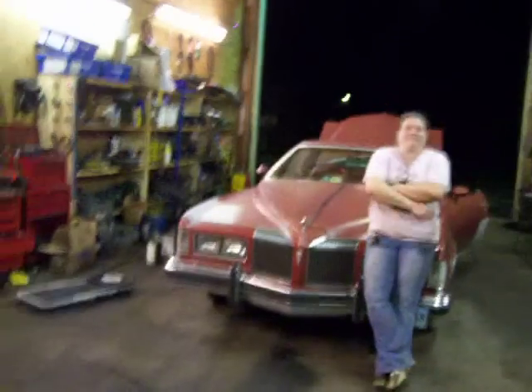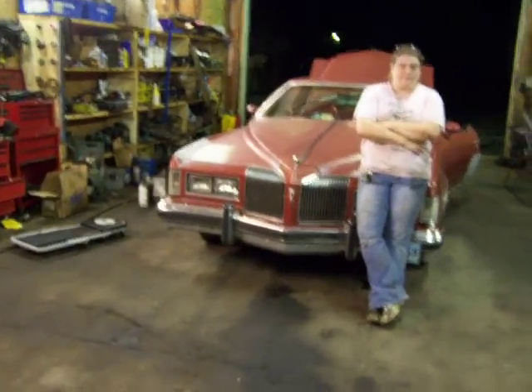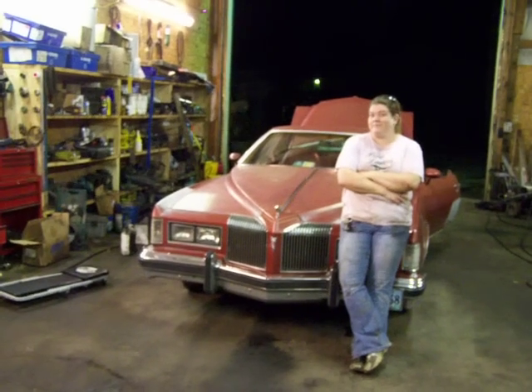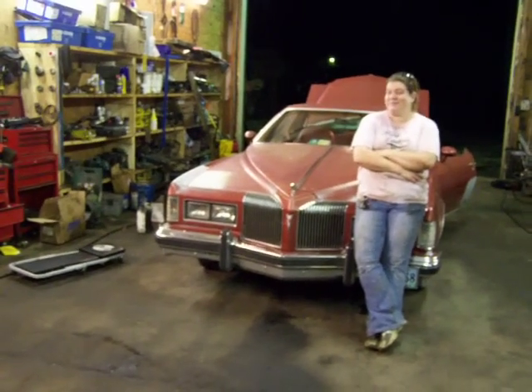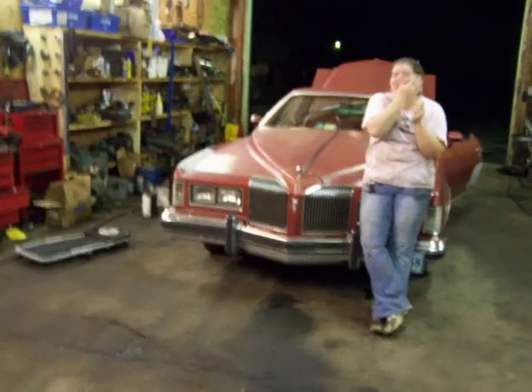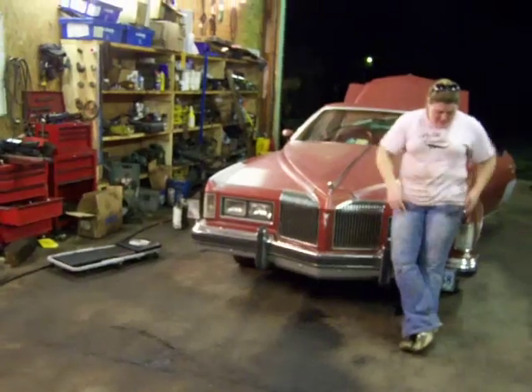My headlights weren't working on my car and it was all in the dimmer switch. I got in there, found the problem, and hopefully cured it. It's dark outside and I'm gonna drive that baby home — it's got a full tank of gas for the first time since probably back in the 80s. Also, the brake lights weren't working on the Lumina, and we got that fixed too.